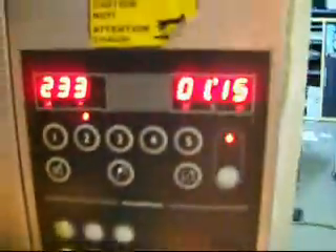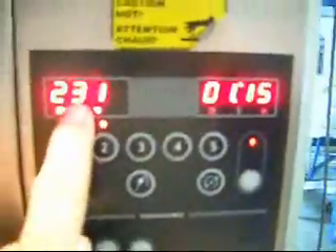This is the control panel that I was telling you about. It has temperature here, time, and the buttons are all for programming. How well you can see those — it's kind of bright with that light on.